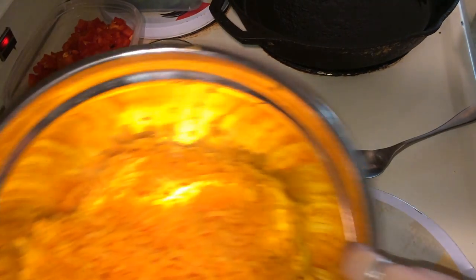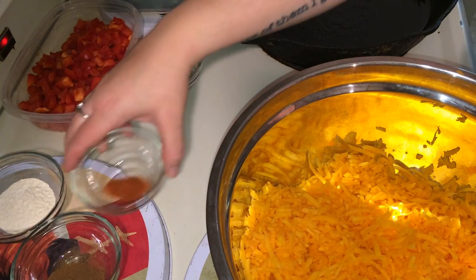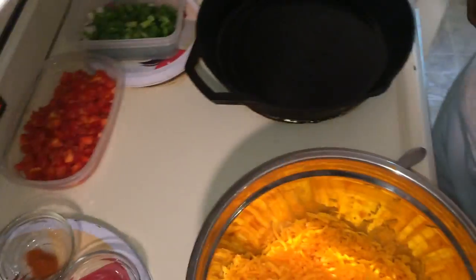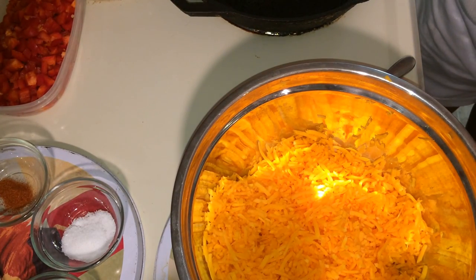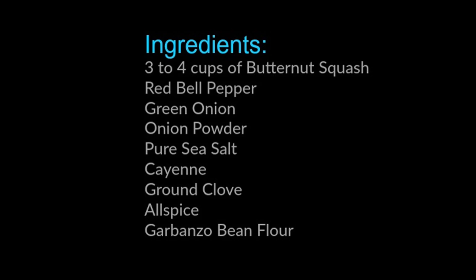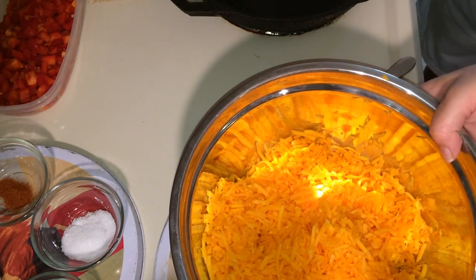Alright guys, we are back with another alkaline cooking video. I'm here with my husband tonight — it's his night to cook, but we're cooking together. So tonight we are going to make alkaline butternut squash savory fritters. Say that ten times fast! Or alkaline savory butternut squash fritters, however you want to call it.